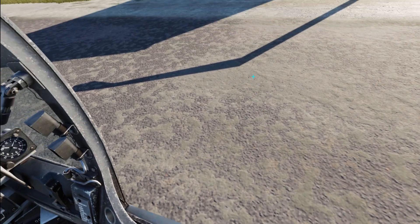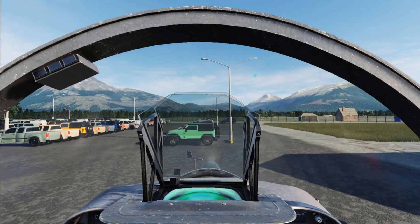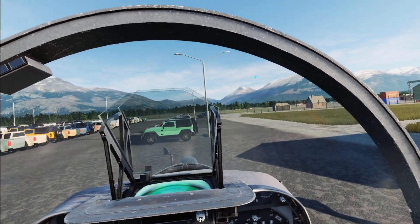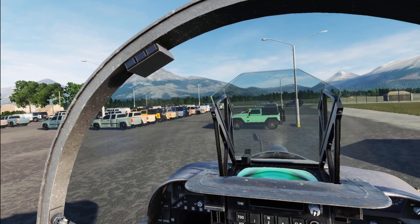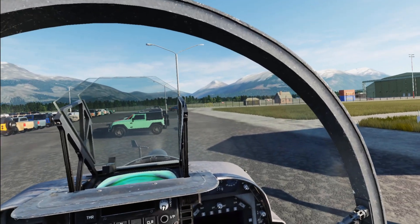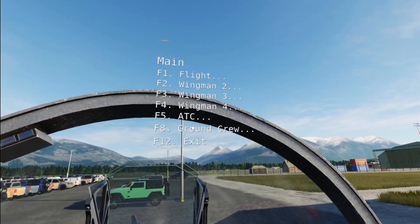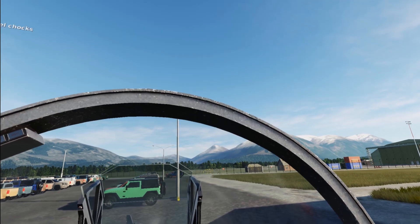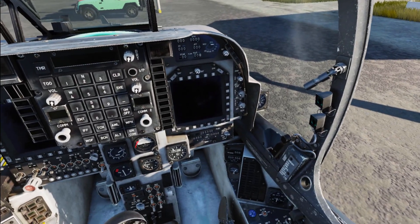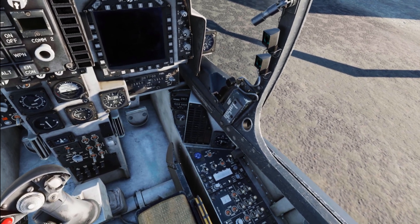Do I have chocks? I do have chocks, somehow. How do I have chocks? Chief, remove the wheel chocks. Copy, wheel chocks are now removed.